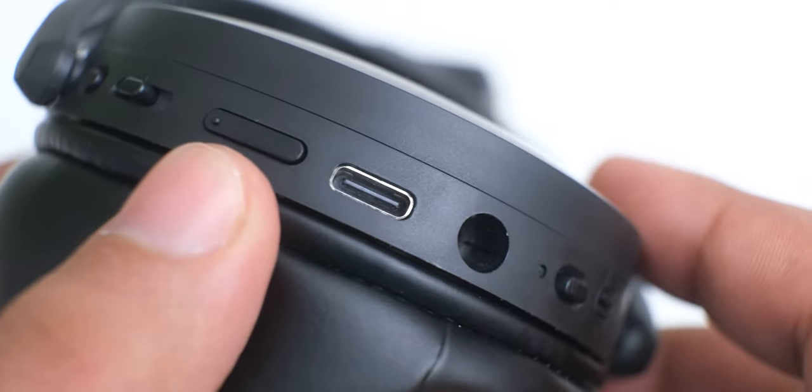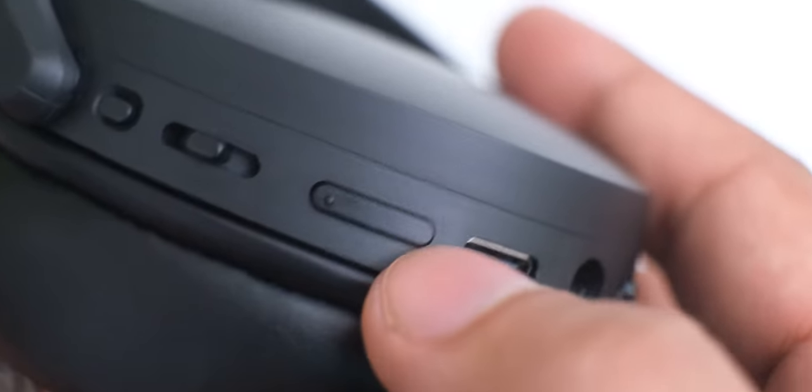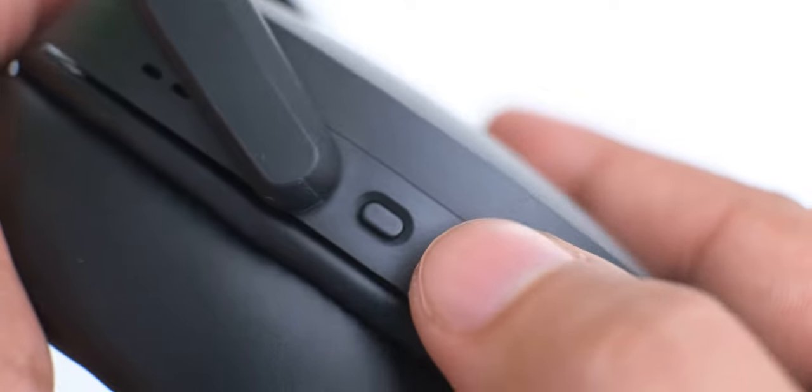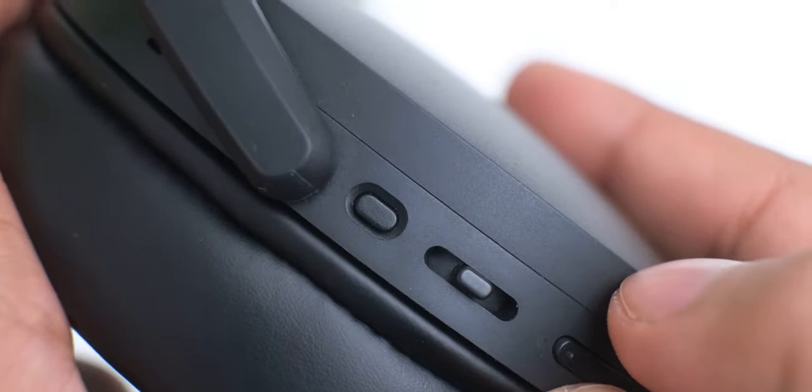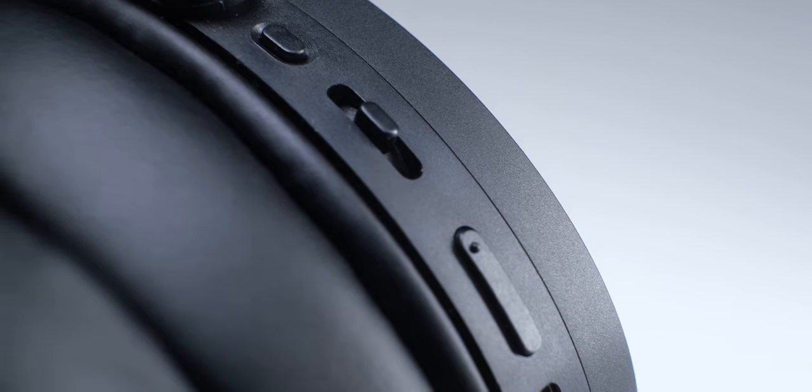All the controls are on the right ear cup of these headphones, and you can control power, volume, playback, ANC, and change tracks, along with launching Alexa with a dedicated button. While these buttons work well, they are kind of too small to easily feel the difference between.